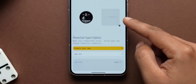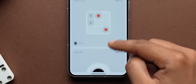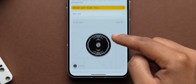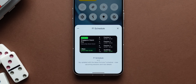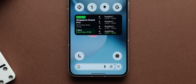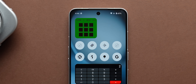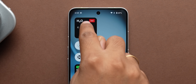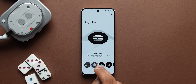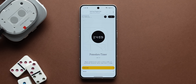The direction Nothing has taken that some other brands haven't is a creator-led community for building creative tools around the Nothing phone itself. There are a bunch of essential apps for your home screen that look really cool — there's one that shows F1 schedules, a mini calculator, a fun Wackachu game, and one that helps you improve your water intake. For the Nothing Phone 3, you also have glyph toys like a music visualizer, data usage tracker, and Pomodoro timer.